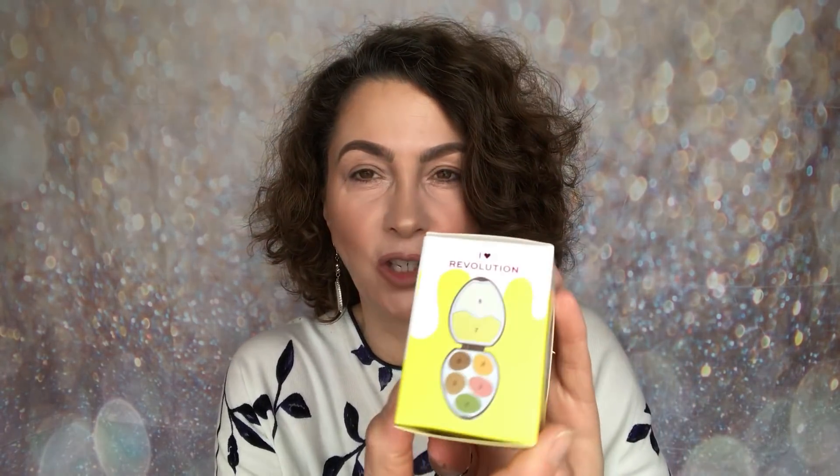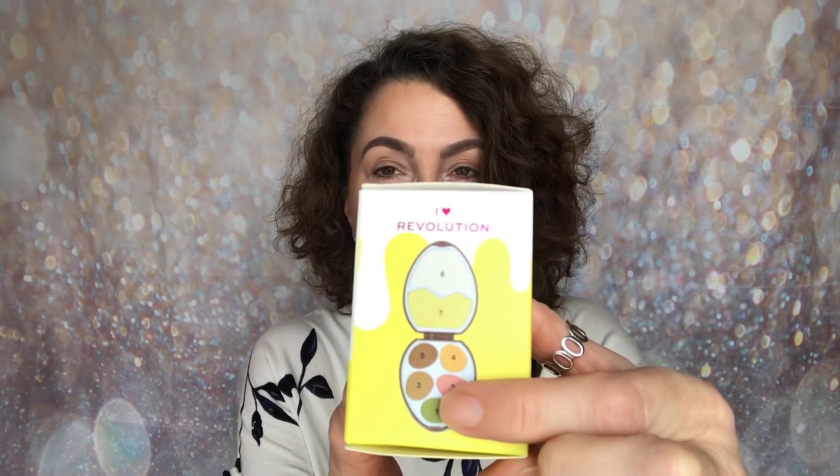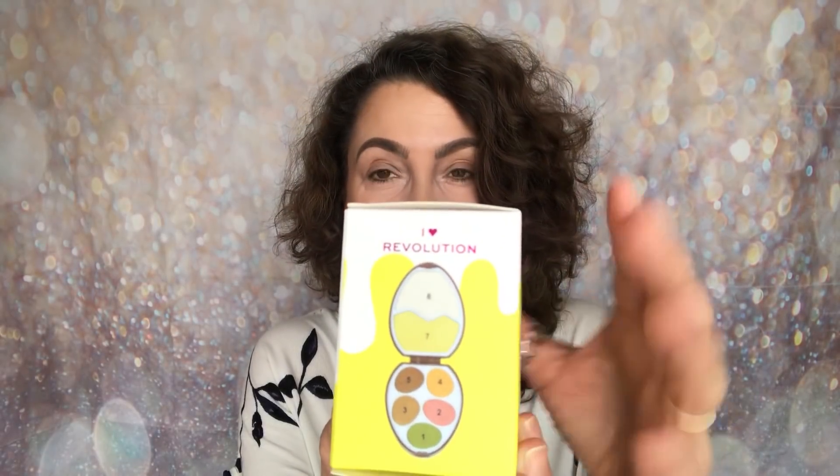On the side there's a diagram showing the inside of the egg with the highlight shades and eyeshadows, numbered so you can reference them. You also have the ingredients listed, and on the base it states that it is cruelty free.